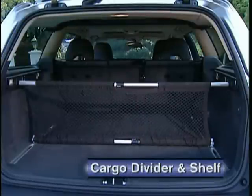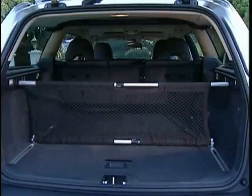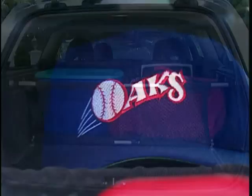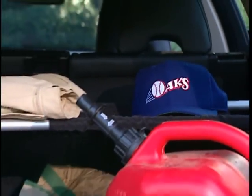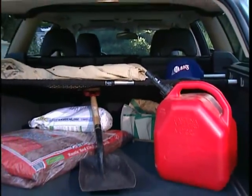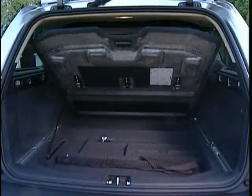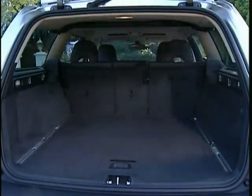This cargo compartment divider and shelf attaches quickly in a multitude of positions. Installed vertically, it forms a very effective luggage compartment divider, great for managing different size loads. Mounted as a shelf, it's perfect for holding smaller items that don't want to be mixed in with bulky or messy cargo. When not in use, it folds and stores under the cargo compartment cover.